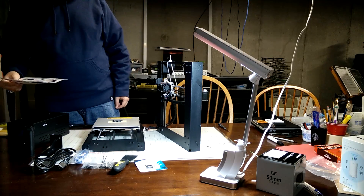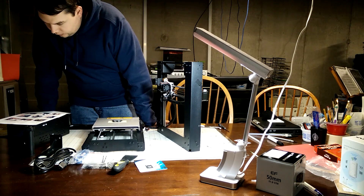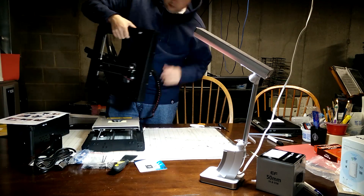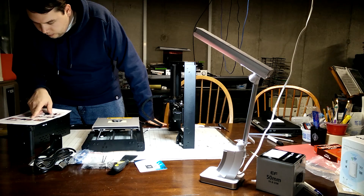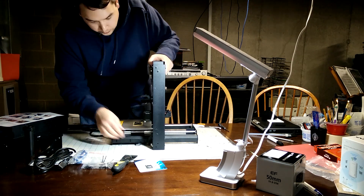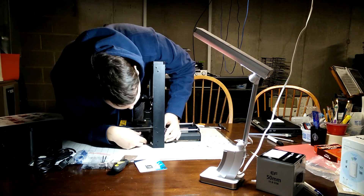The build itself is actually very, very simple. The tower — the gantry, whatever you want to call it — attaches with four screws to the base. The base sits on top of that ledge, or the cross piece, that you can see there. It's not a whole lot to it; it's just a matter of lining it up and orienting everything properly. The whole thing is actually pretty stable once you have it together.